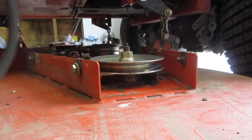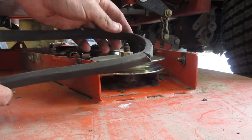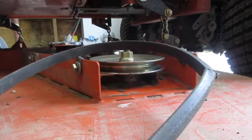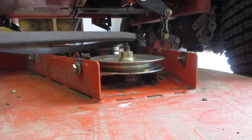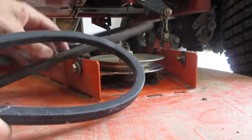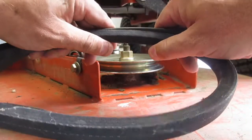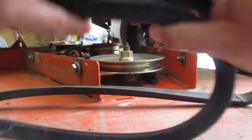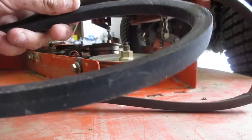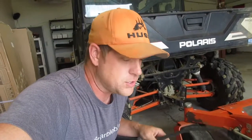We got the belt pulled out, and if we inspect it you can see right here the belt's cracked. That could be why it's a little loose and it's probably really worn out. I'll get the new one so we can compare them. This is the new one, and if we put them next to each other — I don't know if you can tell the difference — but this one's way blacker and this one's kind of dirty.